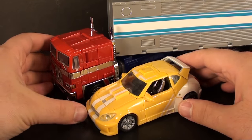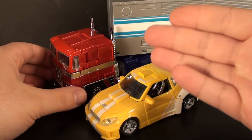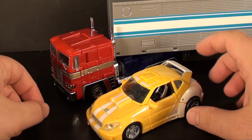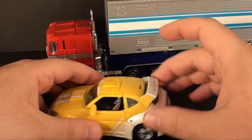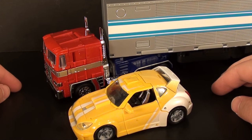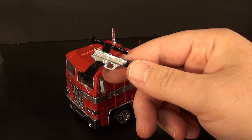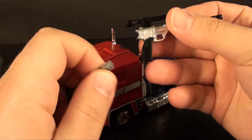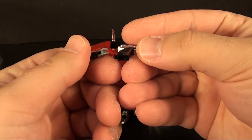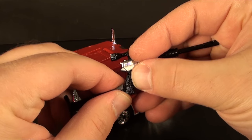There's not really a whole bunch to say about this Optimus except that he is super small. Here's your classics Bumblebee and you can just see how small he really is - perfect in robot mode at least for a classics display. In vehicle mode he's probably a little bit small, but the Prime itself will fit in nicely with your classics display.